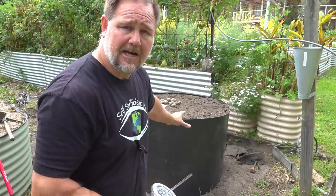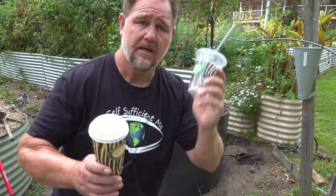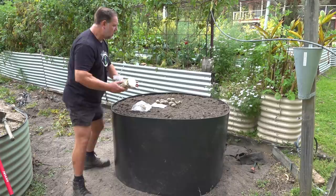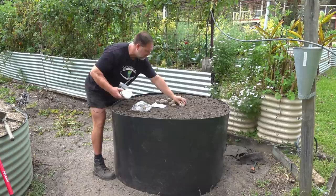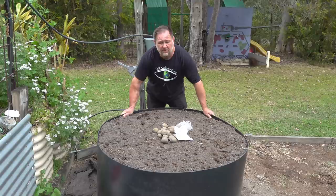This video isn't sponsored, but I did get this garden bed for free from Plastic Forests so I could trial it. I've always had a deep interest in recycling plastics because I think plastic pollution is one of the biggest environmental problems the world faces. I'll show you how I put this bed together, give you a bit of background, we'll plant some potatoes, and then I'll finish with what I really think about this type of raised bed build.